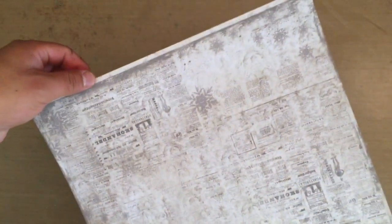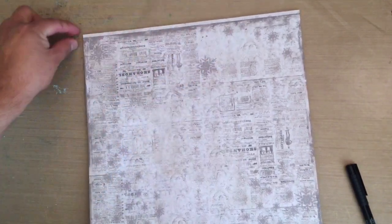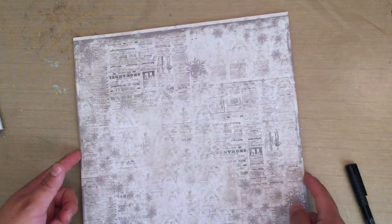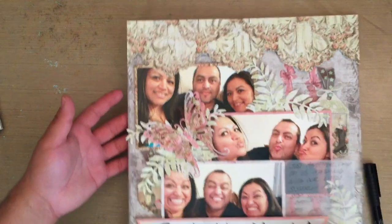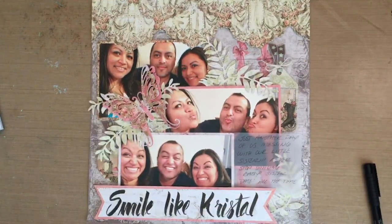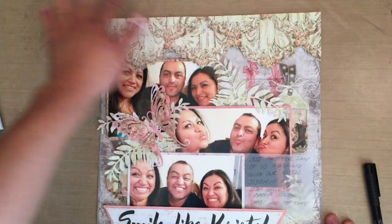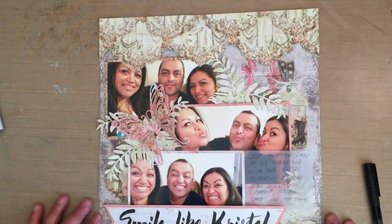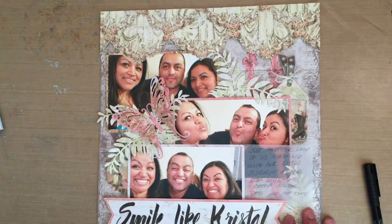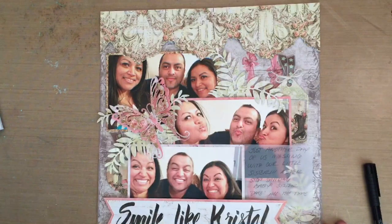That is the back of that. As you'll see here, this paper wasn't a true 12 by 12, so this is the part where it had the title strip of the piece of paper. I just left it on there — it'll still perfectly fit in my 12 by 12 sleeves for my scrapbook. I was thinking of putting the title here, but I felt it just kind of took away from it. I really liked the way it is — it's kind of like little drapes over everything.